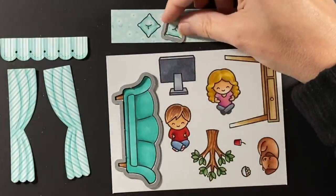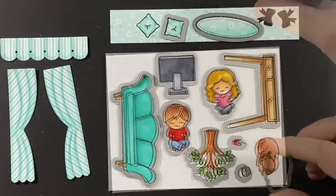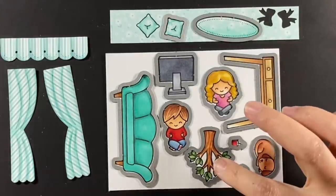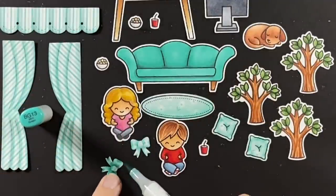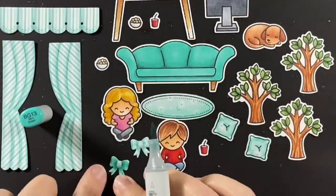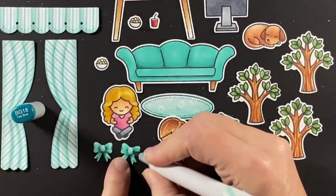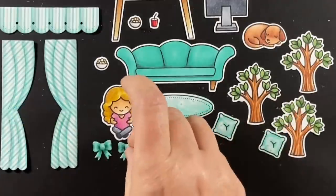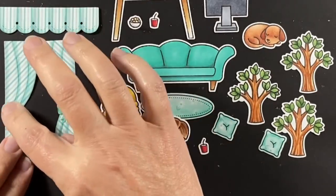I'm taking all of the coordinating dies and running them through my die cut machine and we'll end up with all of these great die cuts. I forgot to color my two bows for the curtains, so I'm doing that now. At first I was just going to shade them like I did the curtains, but they kind of blended in too much, so I darkened them up and I'm happy with them now.